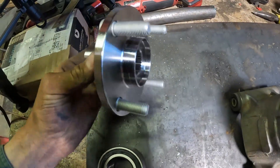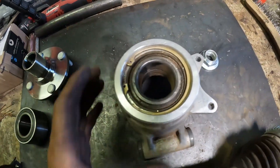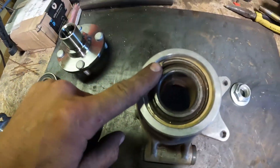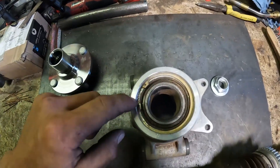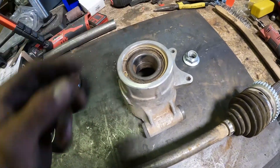This is your Miata hub and bearing, and we've got our Polaris 800 hub here. We're just going to put the Miata bearing inside here so it'll fit up this hub. We just need to remove that snap ring, then I'll warm this up with the torch and the bearing will just fall right out.